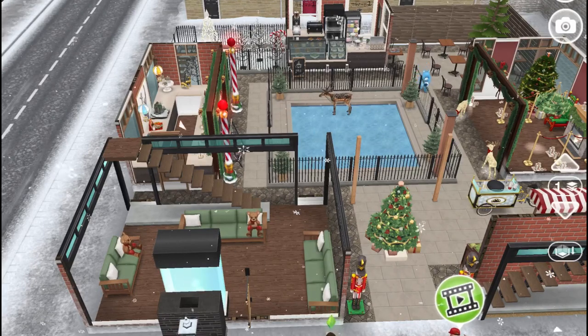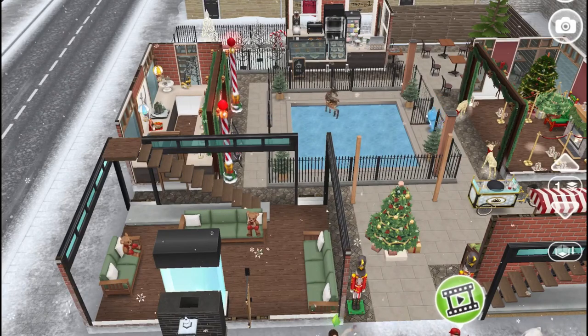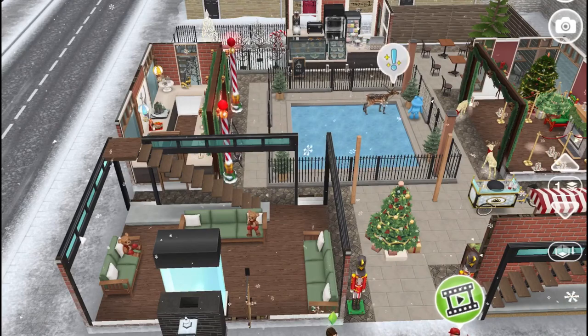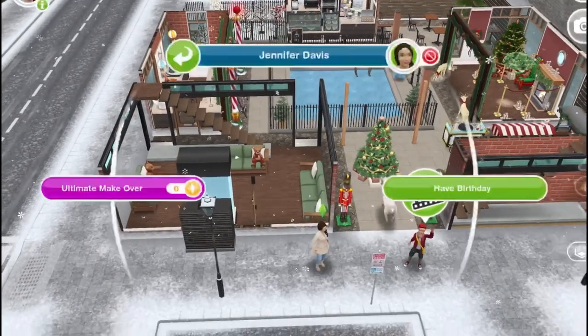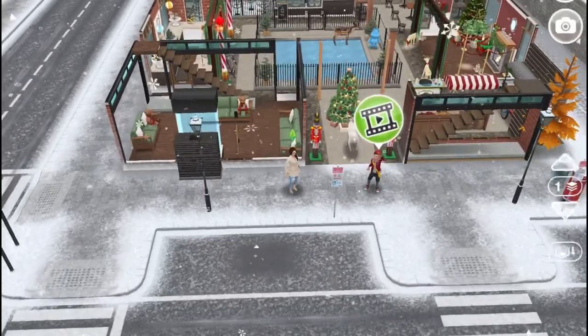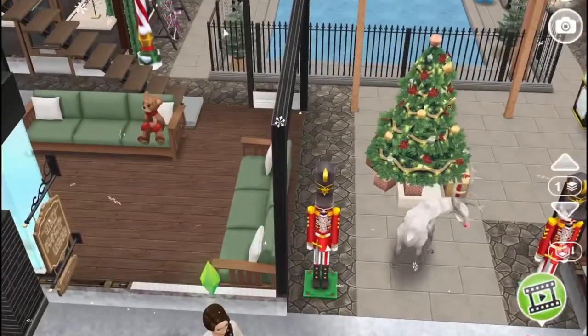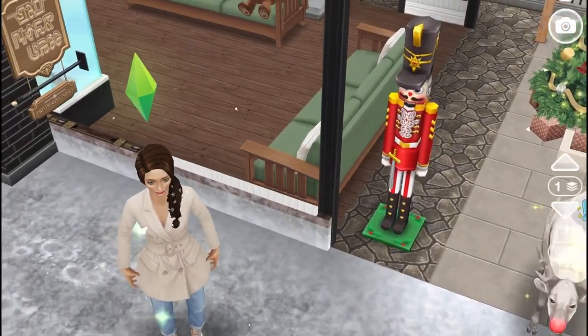I got this game with an unfurnished apartment and I had to decorate it for a woman. This sim is called Jennifer Davis — as you can tell, she can pass as white.